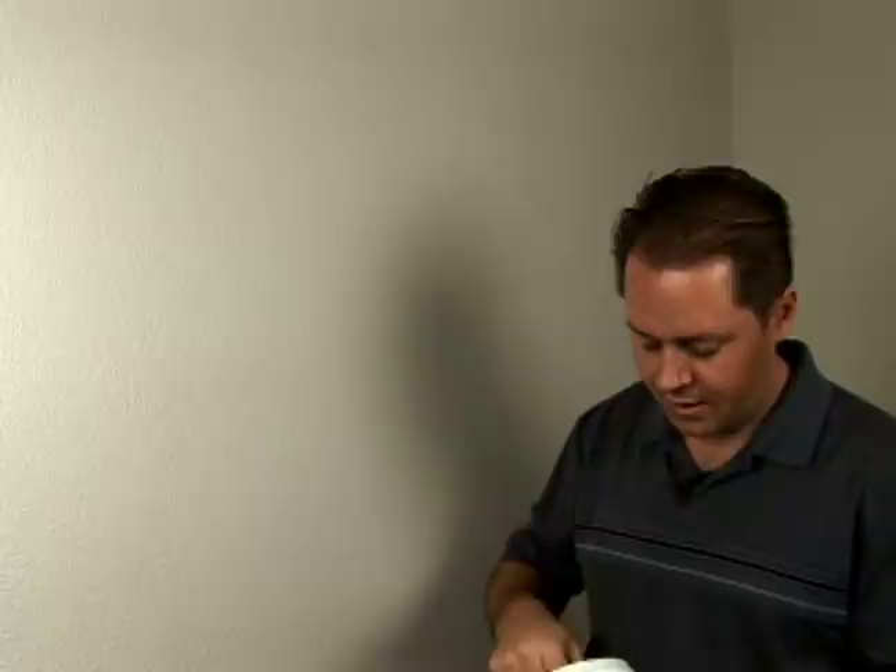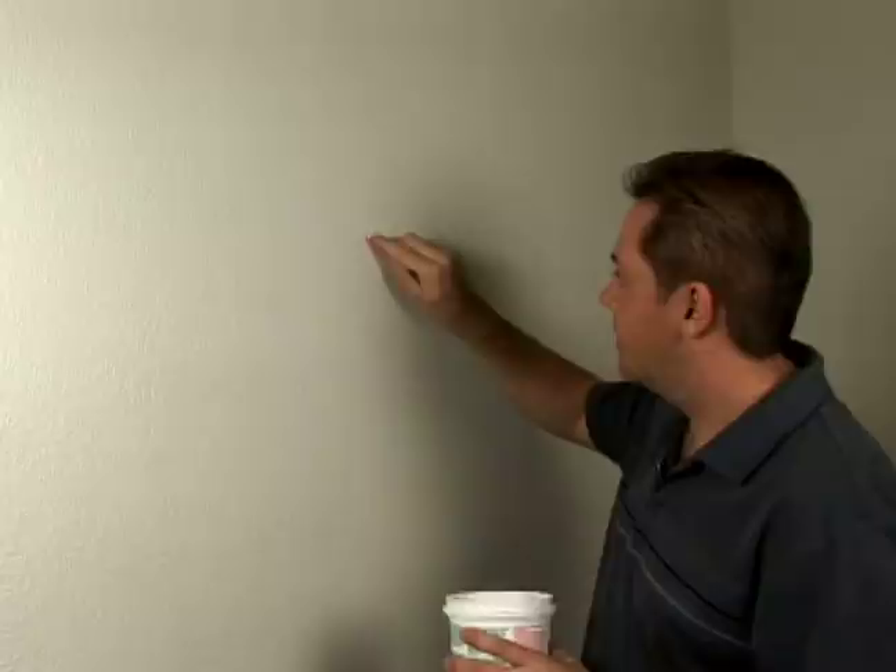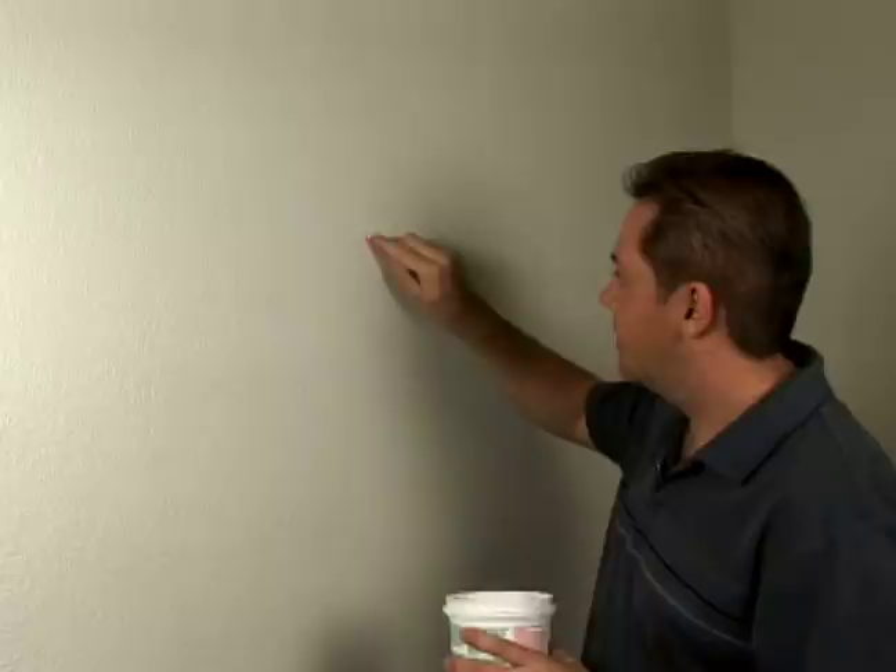I like to get just a little dab on my finger, or you can put it on a putty knife. This wall is textured so I'm going to try to blend it in with the texture. I'm going to get a little bit on my hand and just put it right there in the hole. Just kind of dab it in, put plenty on there, make sure the hole is completely filled.